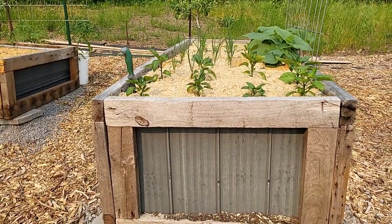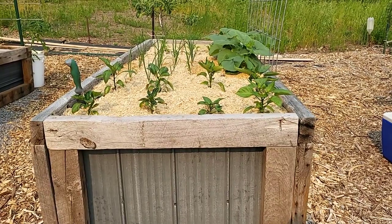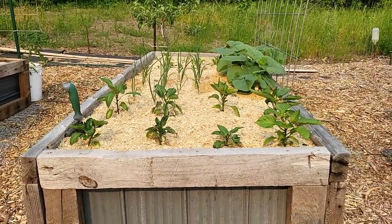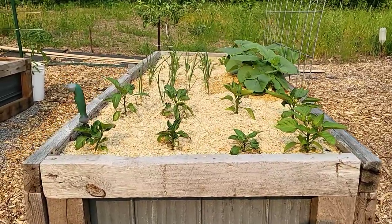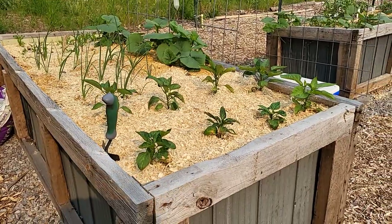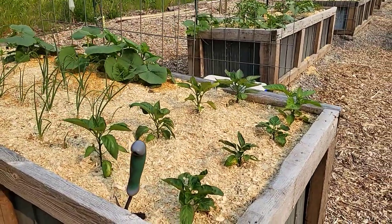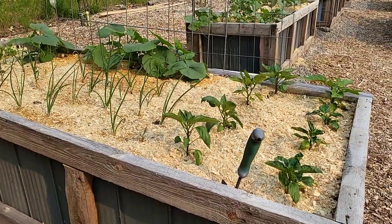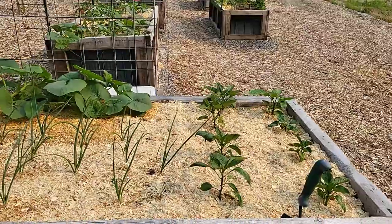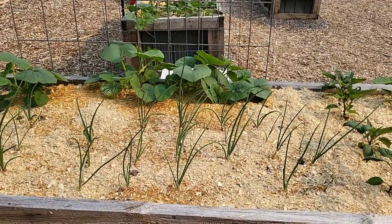Here is bed number one. In the front I've planted eight bell peppers. I don't know exactly what varieties they are — I started so many pepper plants from seeds and then killed probably 50 of them by letting them get too close to my lights. I put these eight plants in the front of the box because they will get the most sun, and they are the slowest growing variety in this bed. Behind them are the onions, and I'm so happy to see that they are growing really well right now.